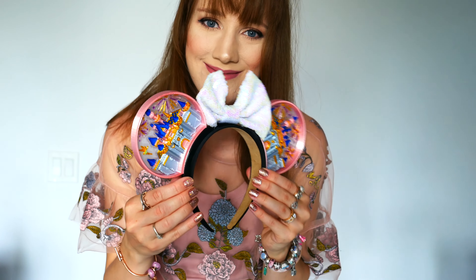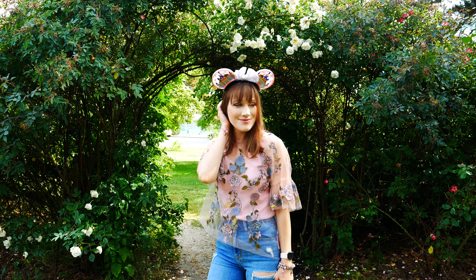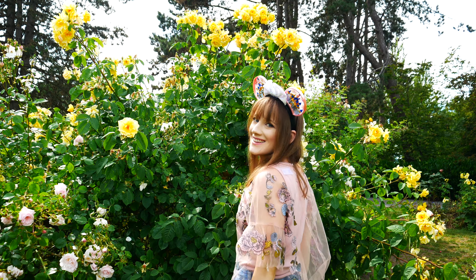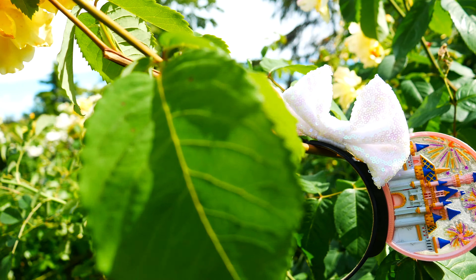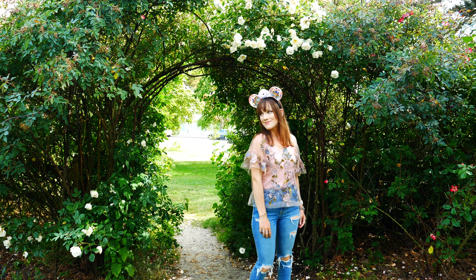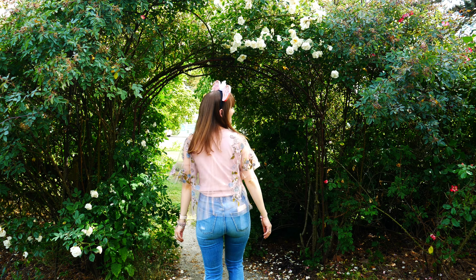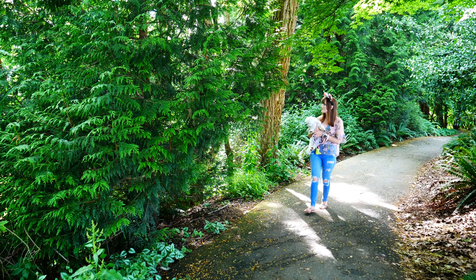There are so many different ear options to choose from — I have so many on my wish list now. They also have a Mad Tea Party set that I'm obsessed with, there's Haunted Mansion, they have Marvel — there's something for everyone. So if you're planning your next trip to Disney, I definitely recommend checking them out. They also have international shipping, which is always a bonus, and each of the items are purchased separately so you can pick out your headband, your bow, your ears, and they also have tiaras. There are Cinderella ears and castle options — so many fun options.